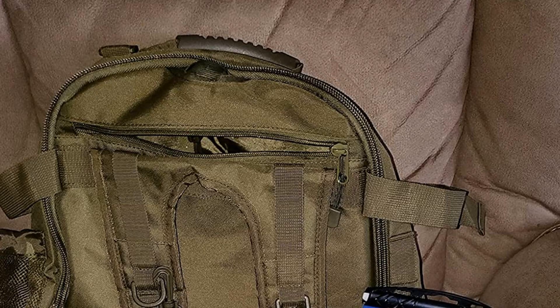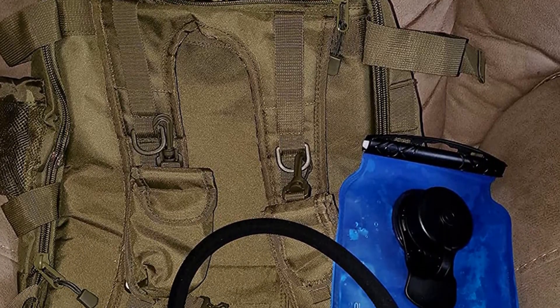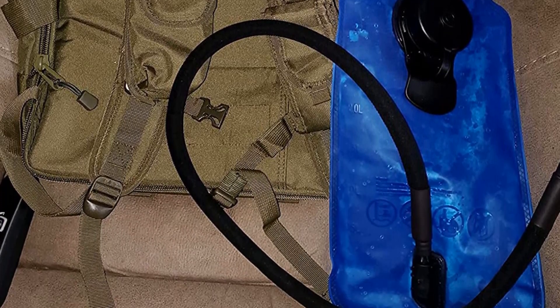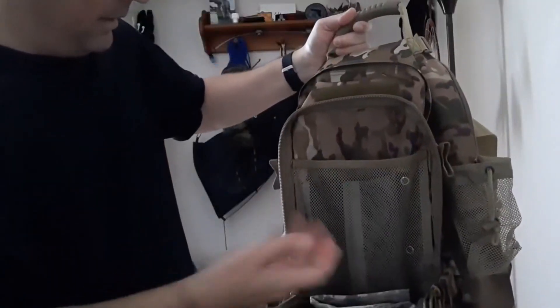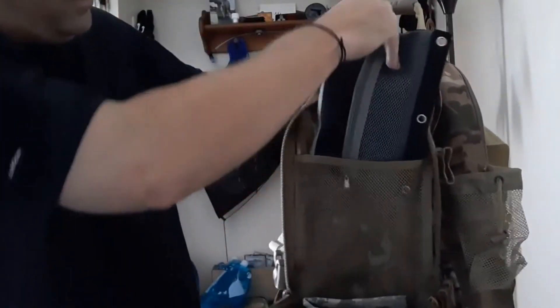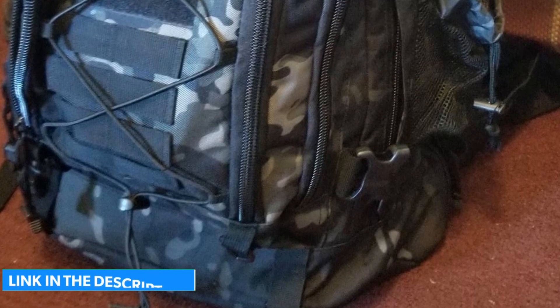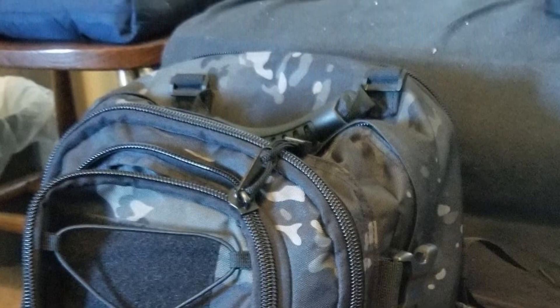Features include a removable hip belt, radio pouch on shoulder, mesh water bottle holder, buckles over zippers, velcro patches, and bungee cord on the exterior. Maximum capacity: 64L. Model: Pans 001. Weight: 0.84 kg. Dimensions: 15x13x21 inches.